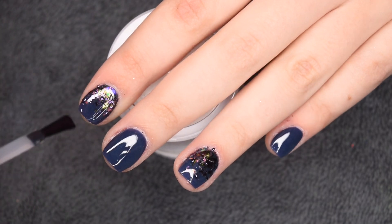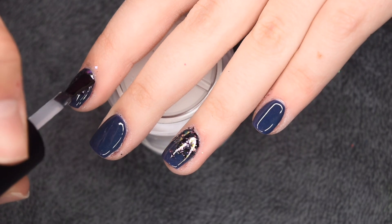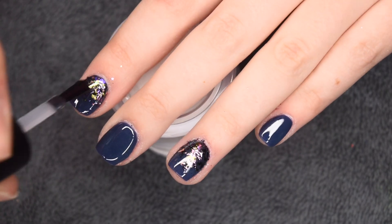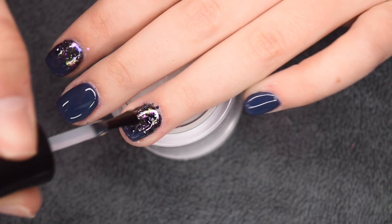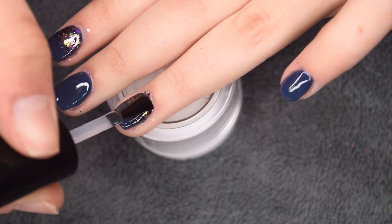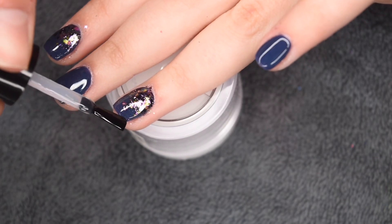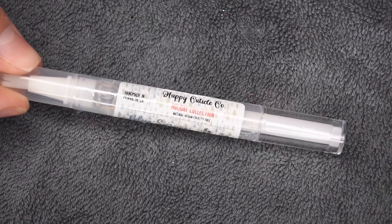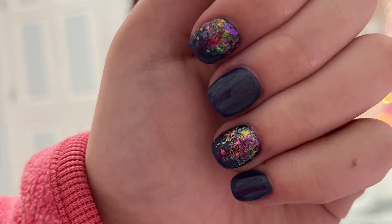Once I'm happy with the application of the flakes on my nails, I'm going to seal them in with another layer of top coat, which is just going to make sure that they stay intact and are super shiny. After applying that top coat I'm going to cure it one more time for 30 seconds. And then of course like I always do, I'm going to apply my happy cuticle coat oil to my nails and skin to rehydrate them. Here is a picture so you can sort of see the color shift of the flakes - they are absolutely stunning.